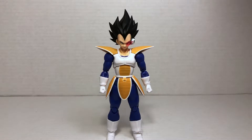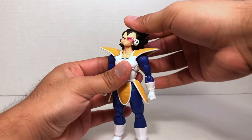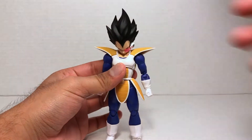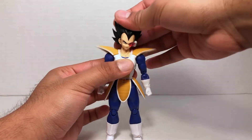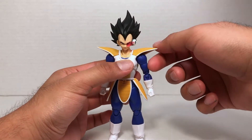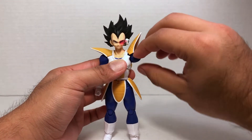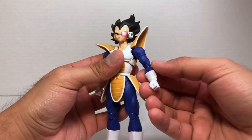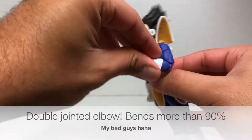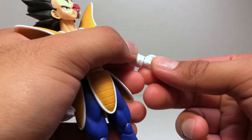It comes as no surprise — this is an SH Figuarts figure and they are always very well articulated. If you have the Super Vegeta figure, you already know what you're getting. He can look a very good amount up, great for flying poses, and a good amount down. He can look left and right and tilt his head to the left and right as well. He has hinged shoulder pads for arm articulation — his arms go about 90 degrees up, rotate 360 degrees, and his shoulders go in and out. He has a bicep swivel, his elbow bends at 90 degrees, and he has a wrist swivel allowing his hands to go in and out and to the side.